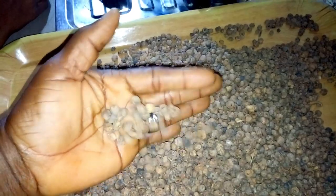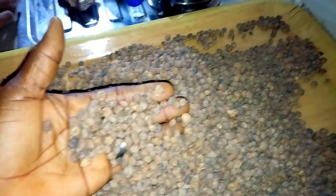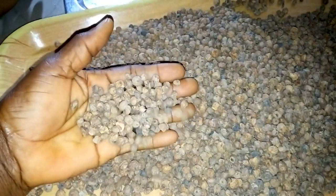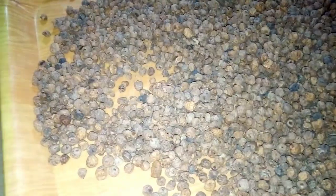This is tiger nuts — dry tiger nuts — and this is what I'm going to use to show you how to prepare tiger nut drink. Once you've got tiger nuts in the market, you need to select them because there is plenty of sand and stones in them.